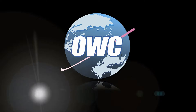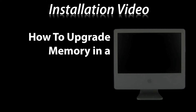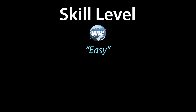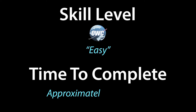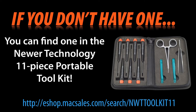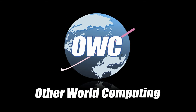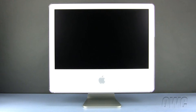This video is brought to you by OWC. Hello and welcome to the OWC instructional series of installation videos. In this installment, we will be upgrading memory in a 20-inch iMac G5 2004 model.